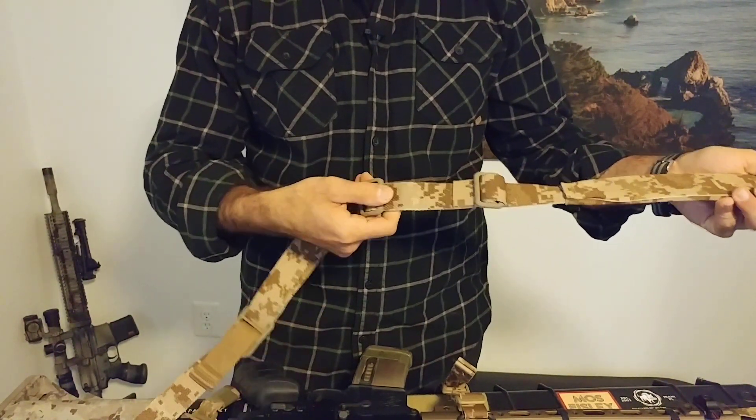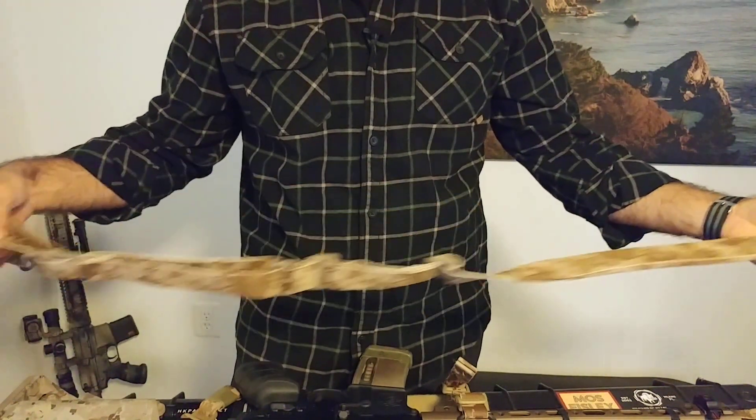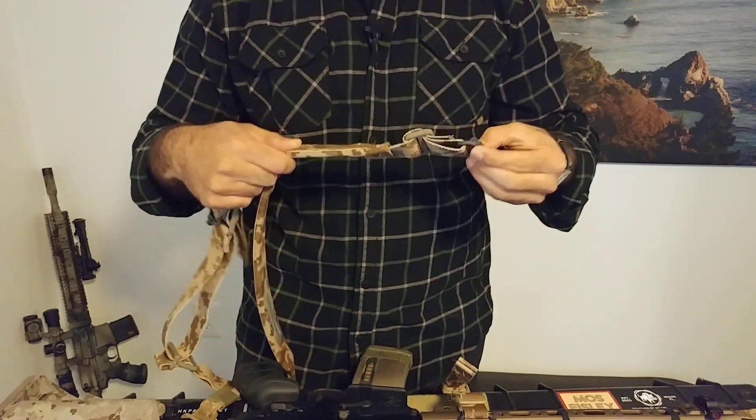Wider, heavier-duty nylon. And we just see everything is just bigger all around. And again, we have that short tab on the end.